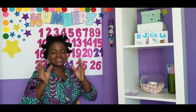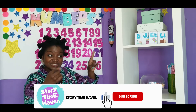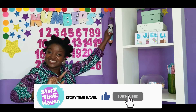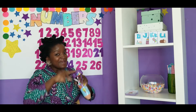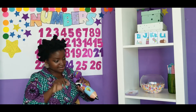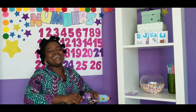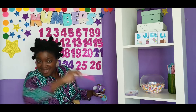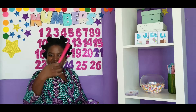Girls and boys, it's time for us to discover our color of the week. I've got it — it's inside my pencil case. Let's find it. Okay, our color of the week is pink. Pink is the color of the week.